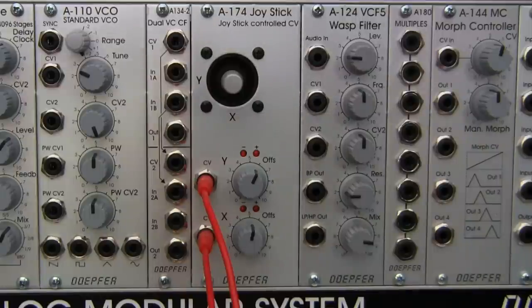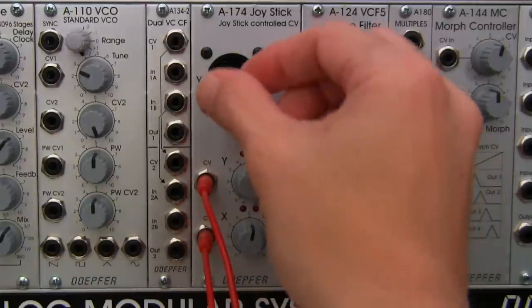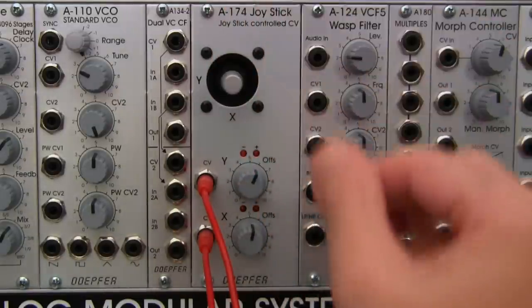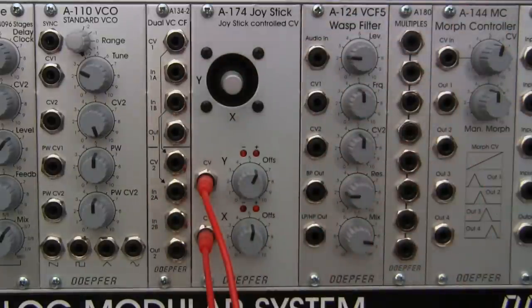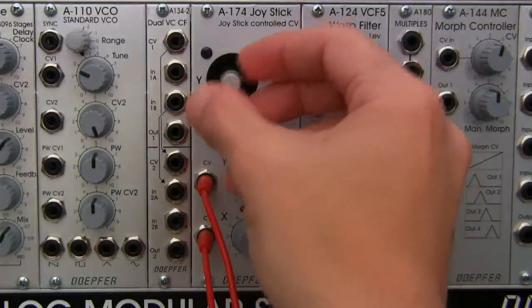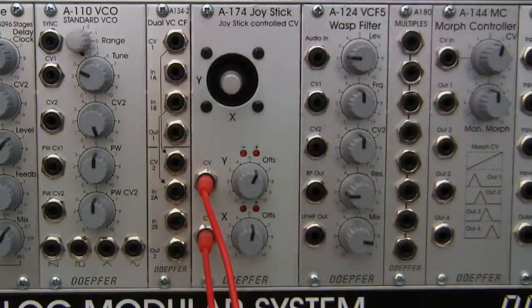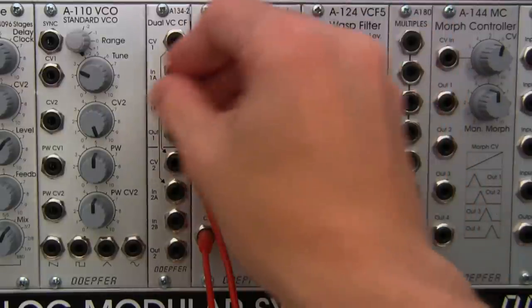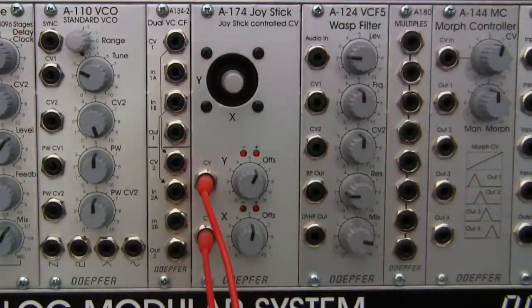One important note also mentioned in the manual concerns the spring inside the joystick. If you hold it down and let it go, it jumps back to the center position from any direction. There is also a note that if you remove the spring, it's not necessarily serviceable. I haven't read about people modifying theirs, but without the spring you would have more fluid movement and it wouldn't jump back to center — though I'm not encouraging you to do that.